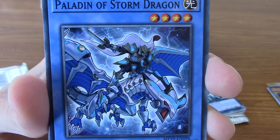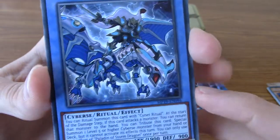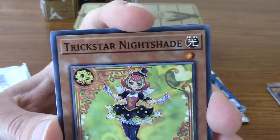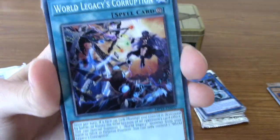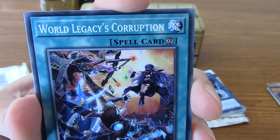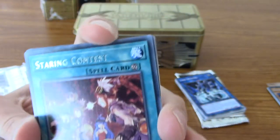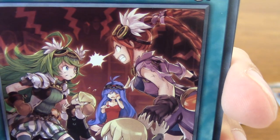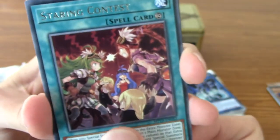Paladin of Storm Dragon - look at him, he's pretty. And there's a version of Blue-Eyes - it's not obviously Blue-Eyes, but it is one of the many thousands of varieties of Blue-Eyes, I have no doubt. We've got Trickstar Nightshade - very cute. Trickstars are, I believe, cute anime girls, which are very popular - I mean the archetype and cute anime girls in general. We've got World Legacy's Corruption - I'm sorry to hear about the World Legacy there. And our rare is Staring Contest - look at those girls staring at each other. She's not too happy about it though.